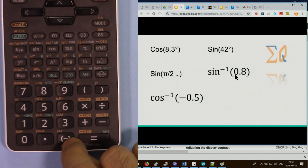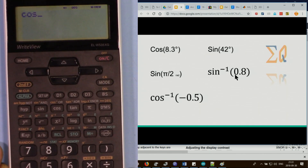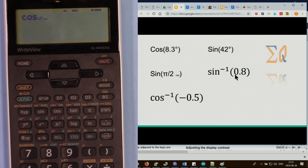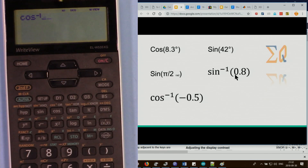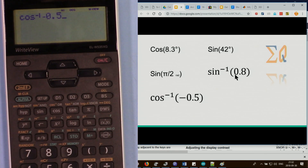For cosine inverse of negative 0.5, press second function cosine and enter negative 0.5 using the special minus sign. The result is 120 degrees.